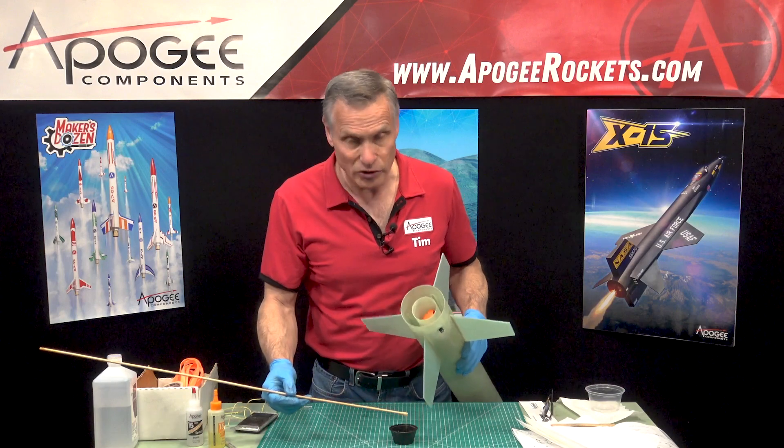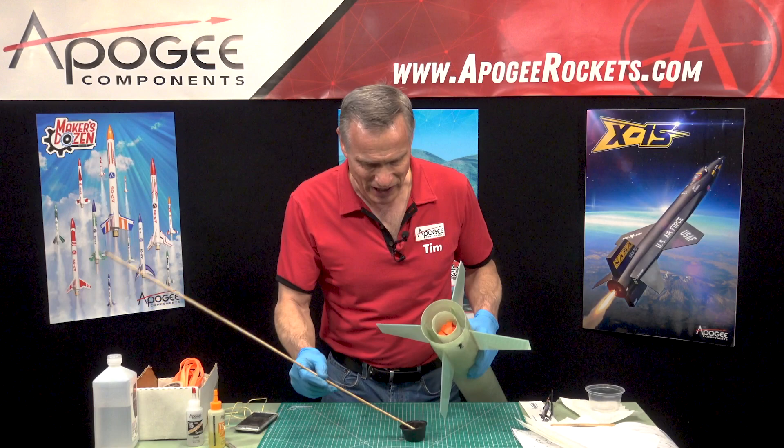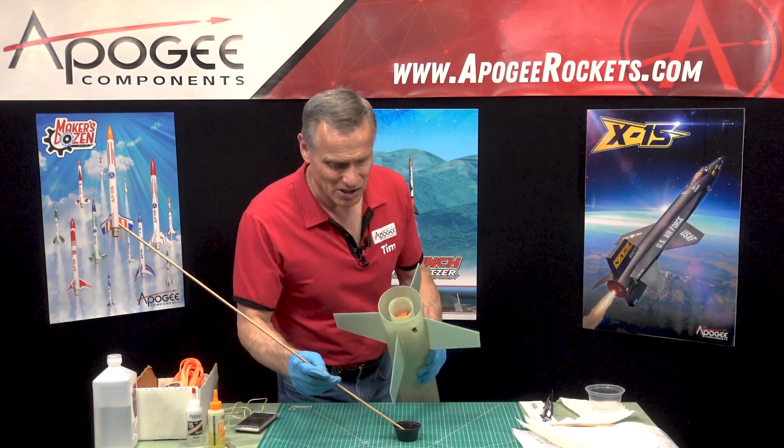I'm going to pause here and put all my epoxy in, because it's very hard to do on camera and it's kind of boring too. I'll be back after I've got all the epoxy in place.